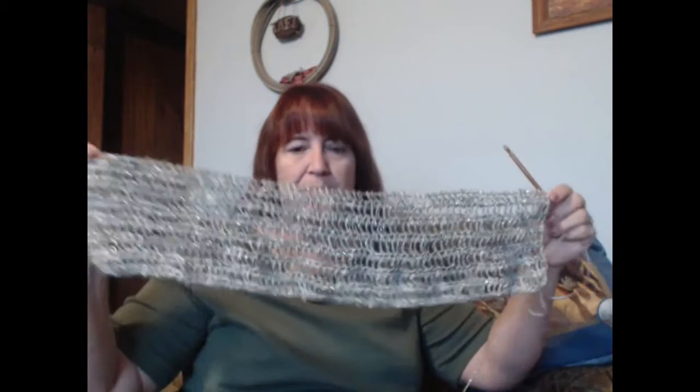Basically I'll make a big long rectangle and then sew the two ends together, and that one will be done. However far that ball of yarn goes is how big my head scarf or head wrap will be.